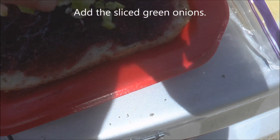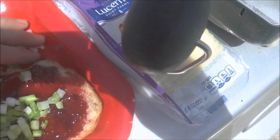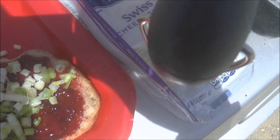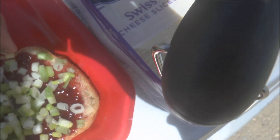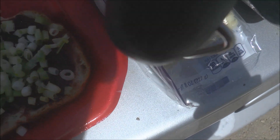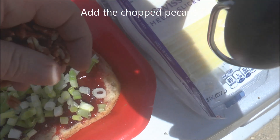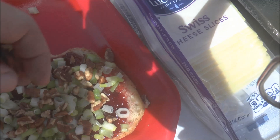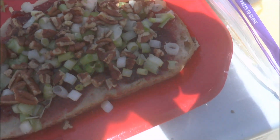Then you top that with the green onions like so. And then you add the chopped pecans on top of that like this. So it looks like that.